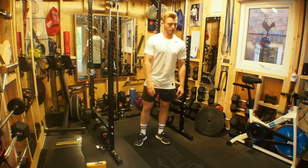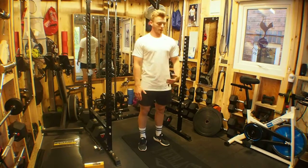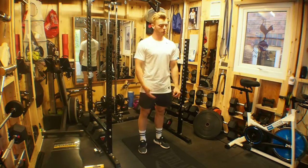Burpees. The idea of this exercise is to do the movement as quickly as possible.